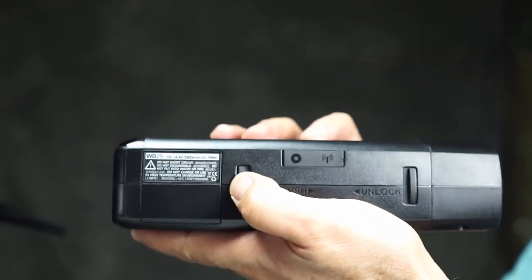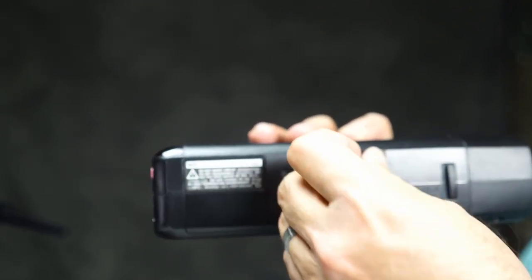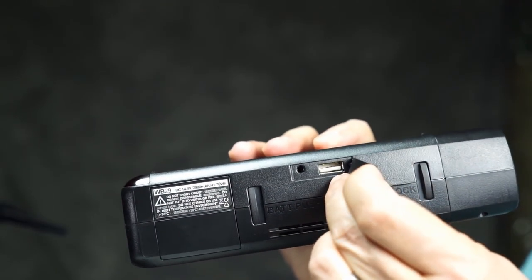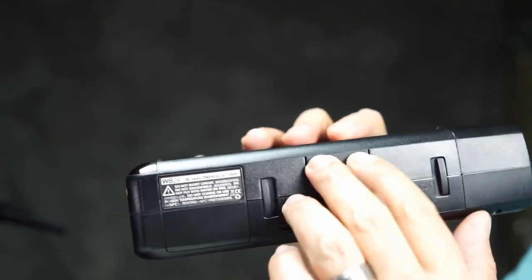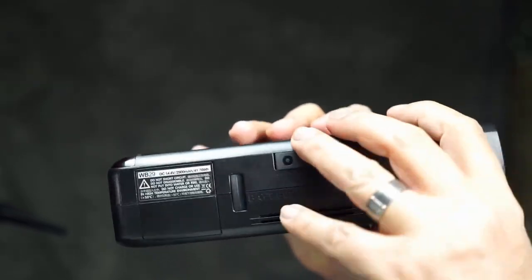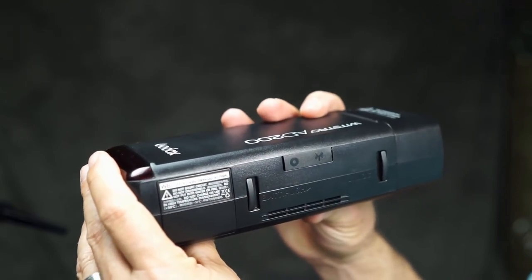On the side, you have your battery button right here — that pops the battery out. And right here you have a cover, and this is for a traditional sync or a USB connection. Your USB connection will also allow you to do firmware updates through that connection. And then this is the unlock for the head unit. Very light, very nice. Let's take this out in the field and use it.